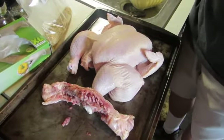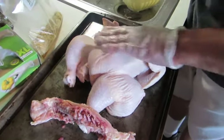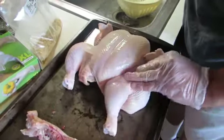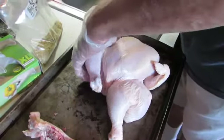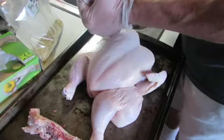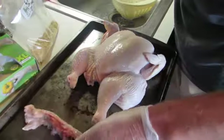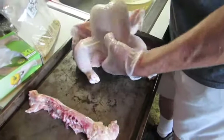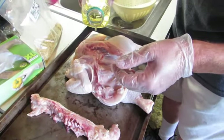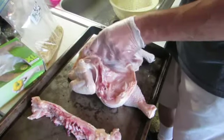So here we are. Just going to take a little bit of oil and massage it onto the chicken — give the rub something to adhere to. Plus this will help crunch up the skin. I would recommend eating all of this skin, but a little piece here and there is not a bad thing. Flip her over and just rub that around, get it here and there.